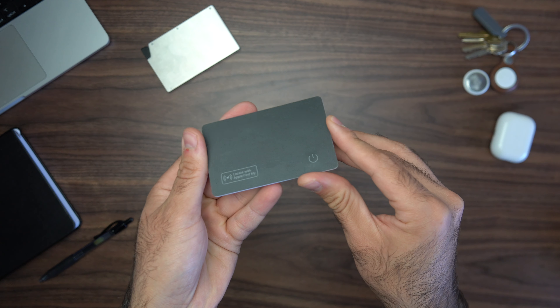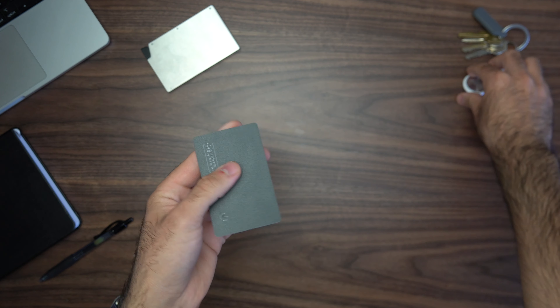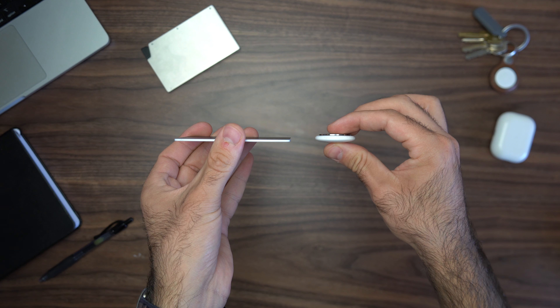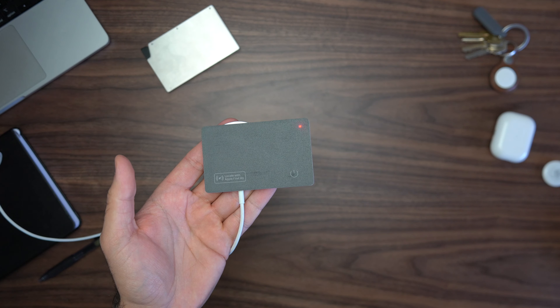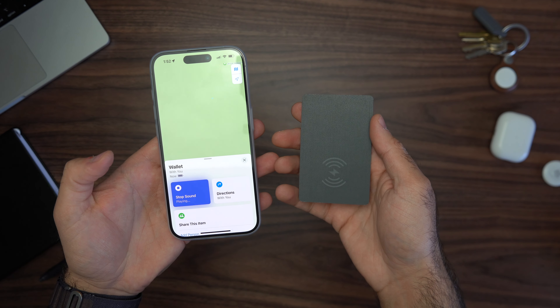The next product is a tracking card, which is a game changer. I used to put an AirTag in my wallet to track it, but the AirTag is super thick. This card has the same function as an AirTag but is super slim — it won't add thickness to a normal wallet. It lasts about six months and when it dies you can charge it with a MagSafe charger for another six months. It connects to the Find My network so it works exactly like an AirTag.